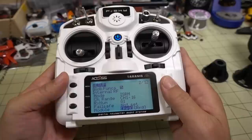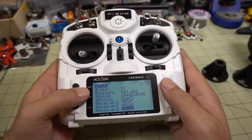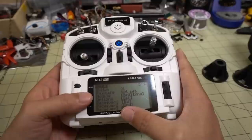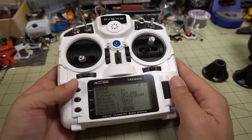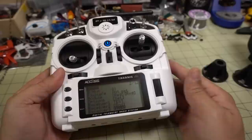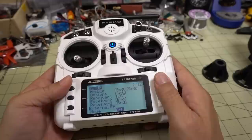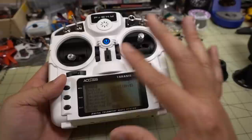Basically you can see there are three receivers you can have per model, so you can have multiple receivers per model, which is different. Whereas before you could bind up multiple XM Plus receivers to the same model, you can also have multiple transmitters bound to the same receiver, which you can't do on the old ACCST system. I'll get into that more down the road after I've done the firmware upgrades and gotten some receivers that support this function. Currently, if you have the radio as it comes, only the RXSR receiver will do that — I'm not sure if XM Plus receivers will do that after the firmware update.